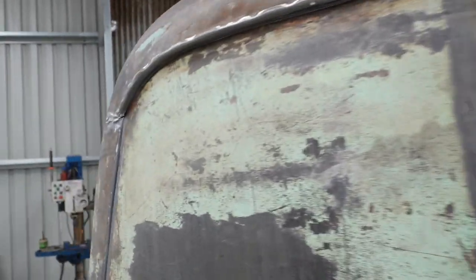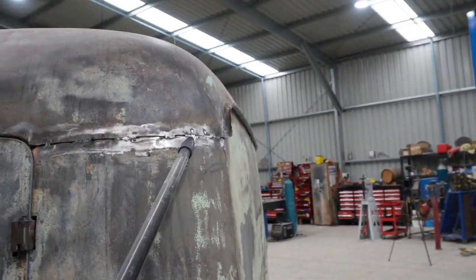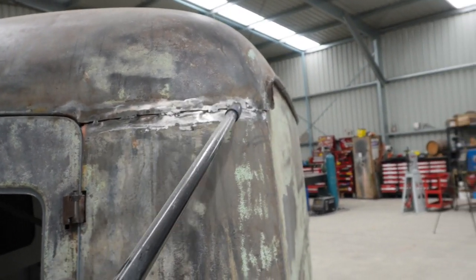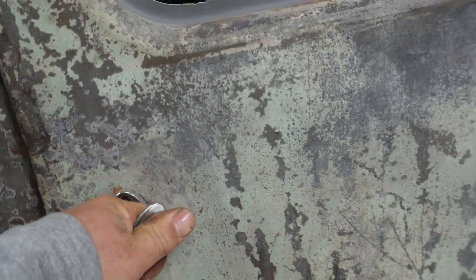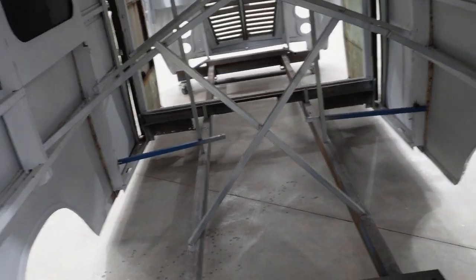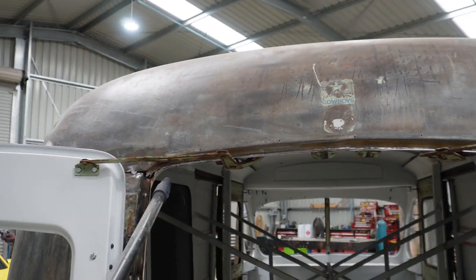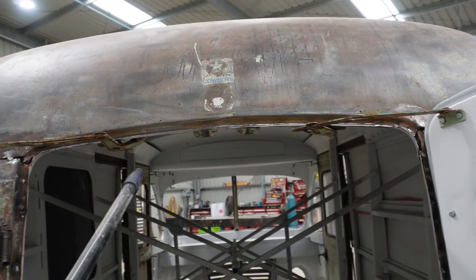Coming around to the back — you'll need to dig the lead out from both of these corners, and then you'll be able to get to the welds and cut those welds to free the roof skin from the quarter panel. There are also spot welds along the top of this rear door opening that you have to drill out as well.